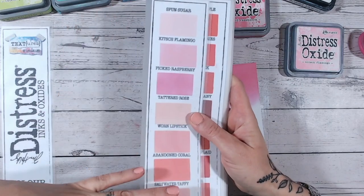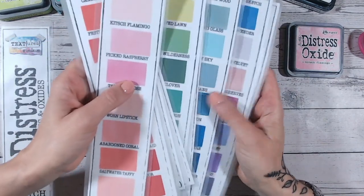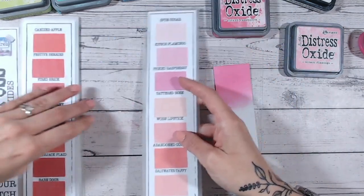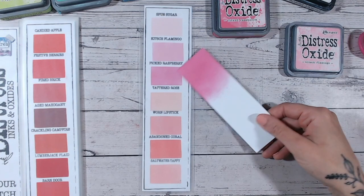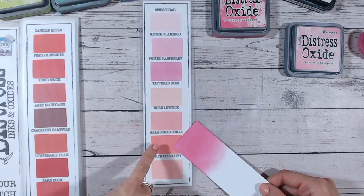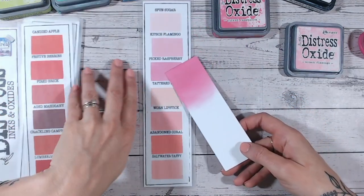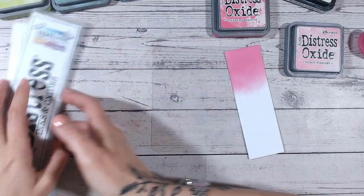you can download it, print it off plain, and then fill it in as you go through your colors. It helps you see which colors you're missing and which ones you have. These are the only pinks, so pulling this strip out, you can see straight away that picked raspberry is the brightest pink of all of them — nothing else really compares. Abandoned coral is a darker pink but definitely more of a coral with an orange hue. Looking at the reds, again nothing compares, so picked raspberry is kind of an essential once you start building your distress oxide stash.